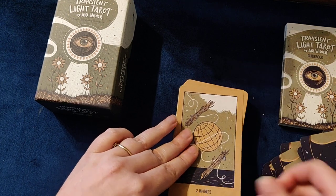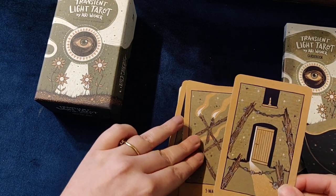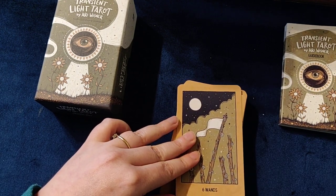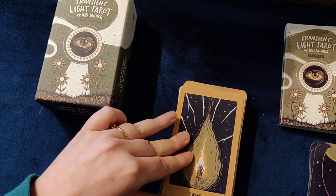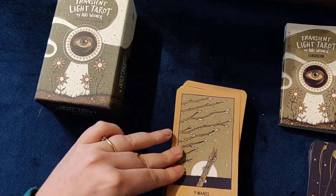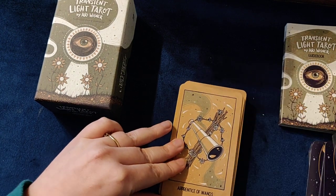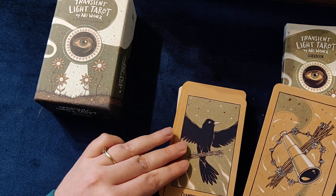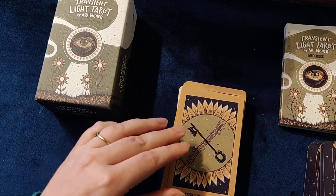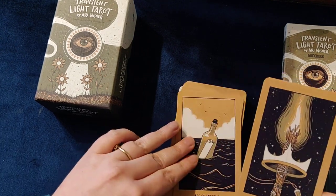The Ace of Wands, Two of Wands, Three of Wands, Four of Wands, Five of Wands, Six of Wands, Seven of Wands, Eight of Wands, Nine of Wands, Ten of Wands, the Apprentice of Wands, the Champion of Wands, the Keeper of Wands, and the Crown of Wands.